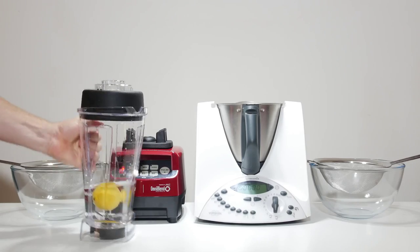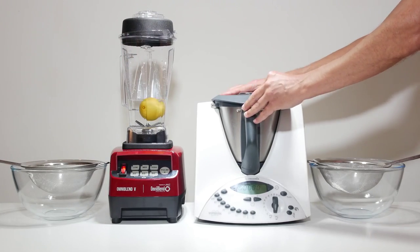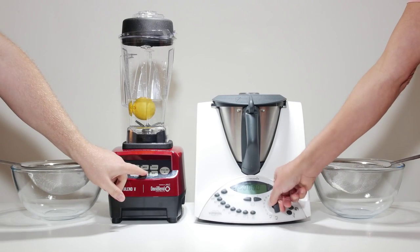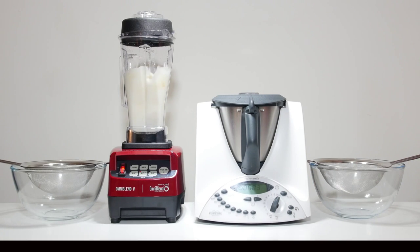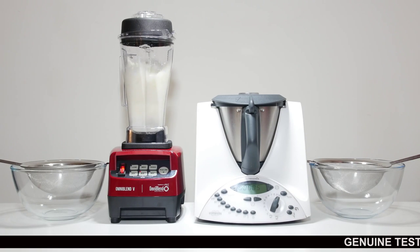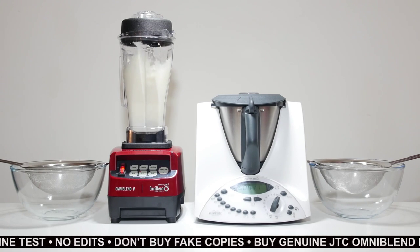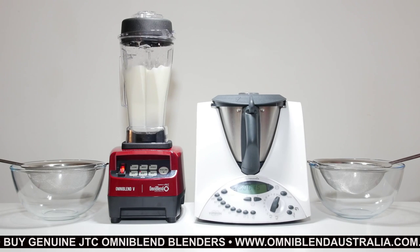Real world application testing is the only way to compare the machines, so we devised the lemon test. This is a simple way to provide an accurate and repeatable comparison, filmed here with no edits or cuts. In this test, we place an average size lemon with 500ml of water in each machine and blend for 60 seconds. We use the Omniblend's 60 second cycle and manually turn the Thermomix on low and then maximum power.